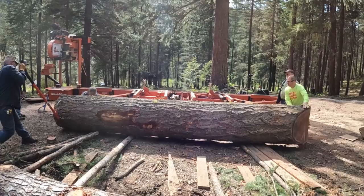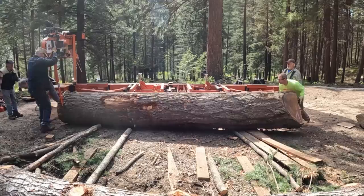Hey folks, Eric the Old Jarhead here. We're going to have some fun today. We're going to quarter saw a 32-inch, 16-foot Doug Fir. And on an LT40 standard, that's going to be a challenge.